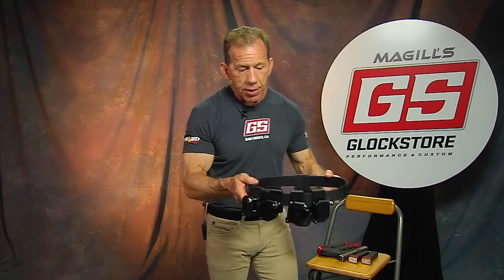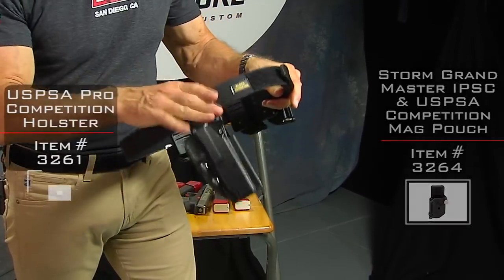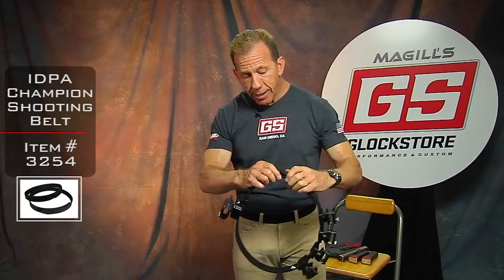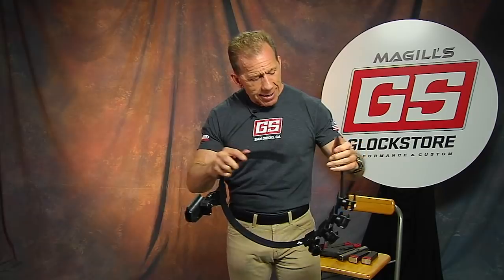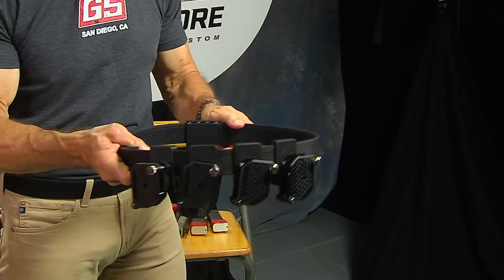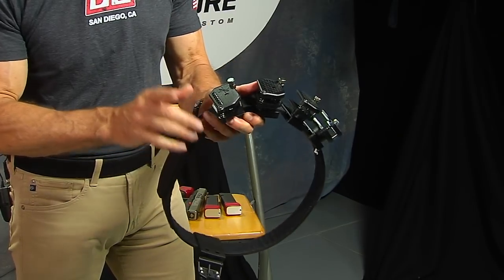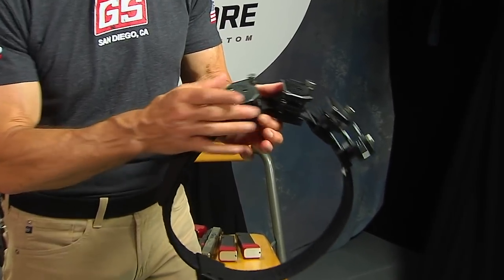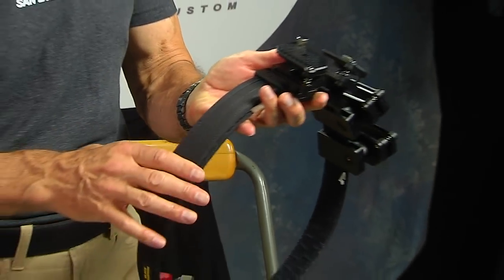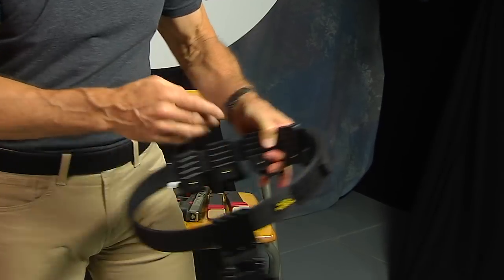This is the outer belt. I've already got the magazine pouches installed. We do offer these in a variety of different ways — you can buy the pouches separately, the holster separately, or the entire rig by itself. When you buy the outer belt, it comes with the inner belt. Notice how rigid it is — it's designed to support the weight of the magazines with ammunition as well as the weight of the gun. The magazine pouches are adjustable in a couple of different ways. They can be tilted — put a little Allen wrench in here and loosen the screw — and they can slide along the belt. They come with Velcro tape on the back that will actually stick to the inner belt.